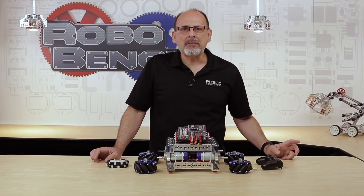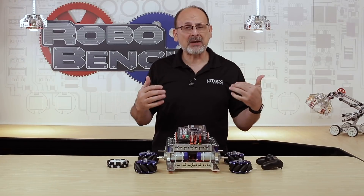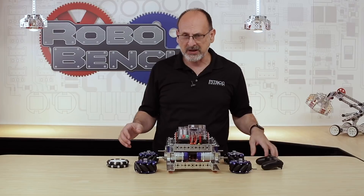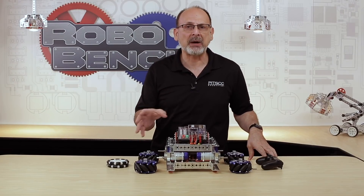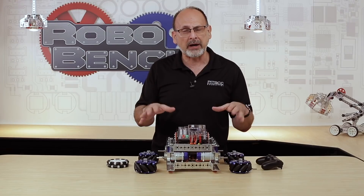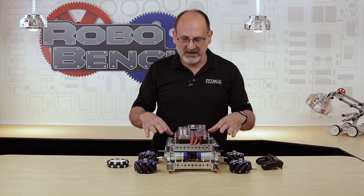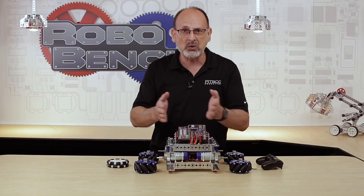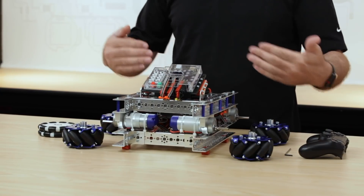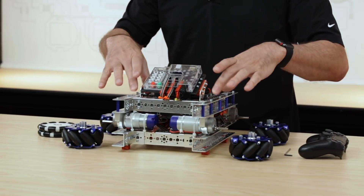Let's start by talking about what exactly a Mecanum wheel is. Some people say Mechanum, but I'm going to say Mecanum. A Mecanum wheel is a specialty type of wheel used to make a holonomic type of drive. A holonomic drive basically means that my robot can move in any direction without changing its orientation. I can go forward, I can go backwards, I can go side to side diagonally and never have to turn my robot.